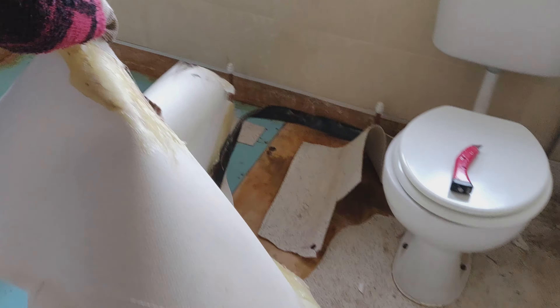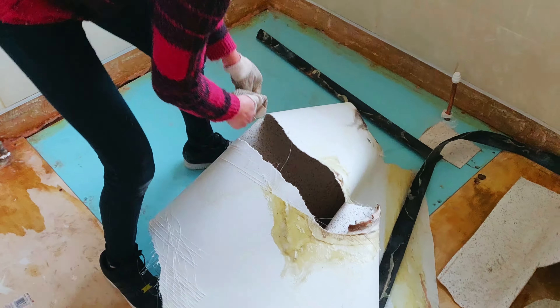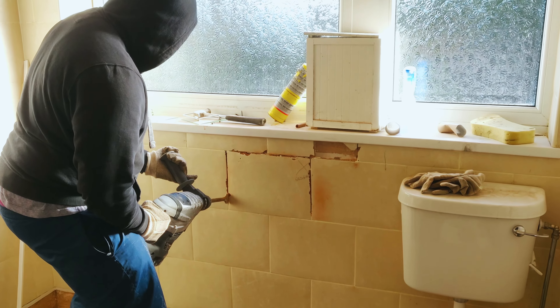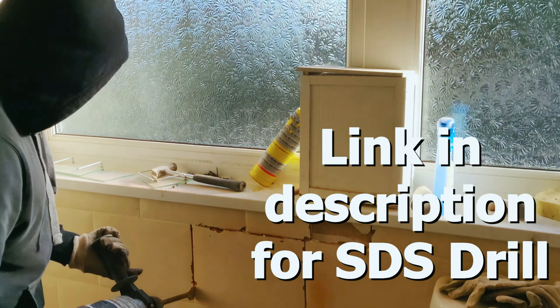So Lizelle is just removing the lino from the floor so we can start off fresh.